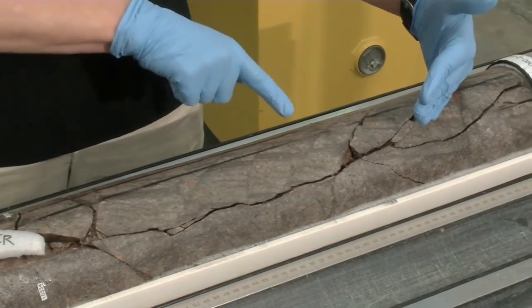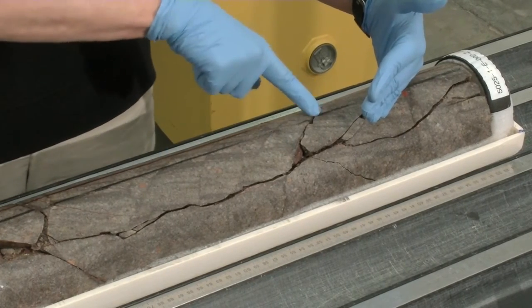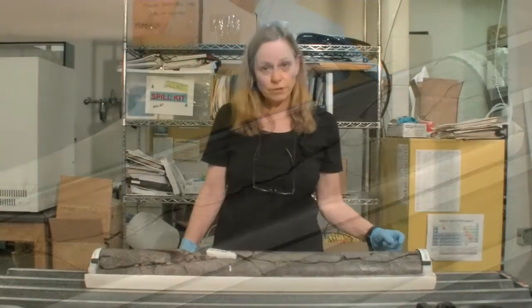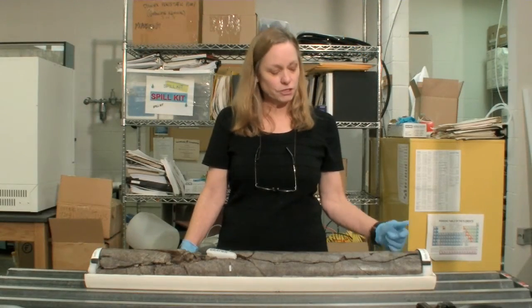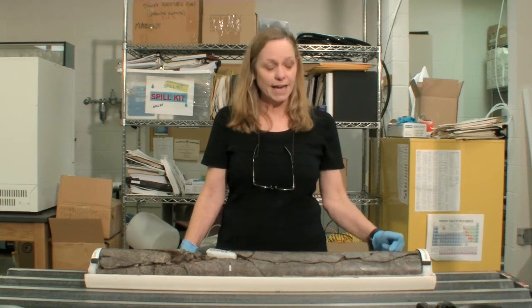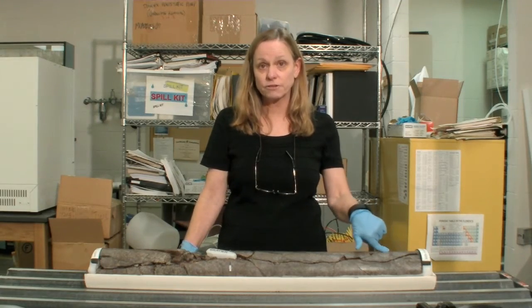Most of these fractures are not disturbed, but a couple of them have been broken — that is an artifact of drilling. An important aspect of studying the core is to understand the orientation and characteristics of these natural fractures, because they tell us a lot about the deformation on the San Andreas Fault.